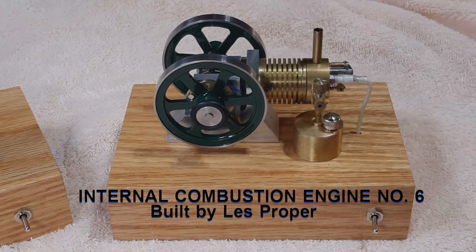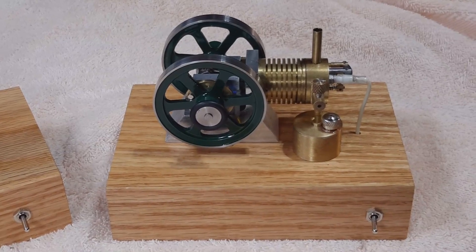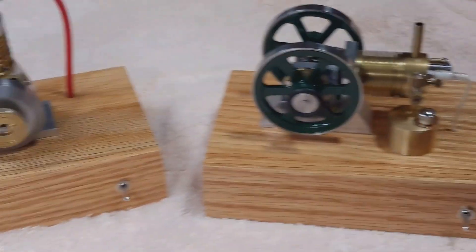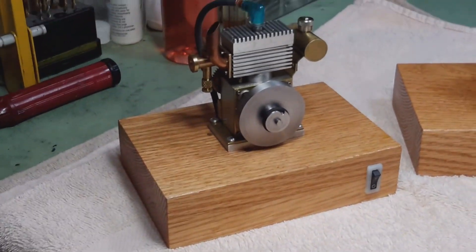Hello YouTube, this is Les. In this video I'm going to show my sixth miniature internal combustion engine. Later in the video I will show the details and the running of this engine, but first I'm going to show the pictures and descriptions of the other engines that I've built.